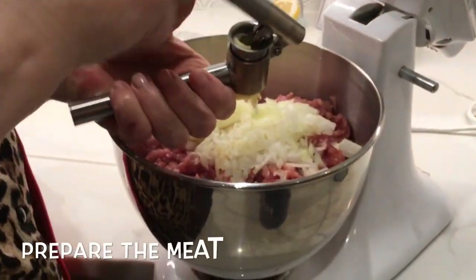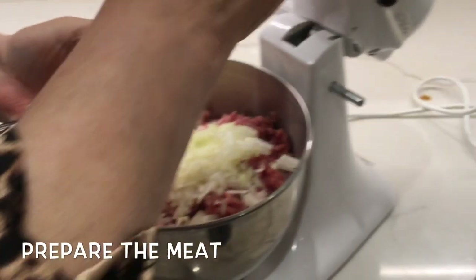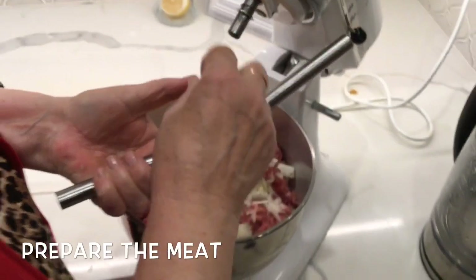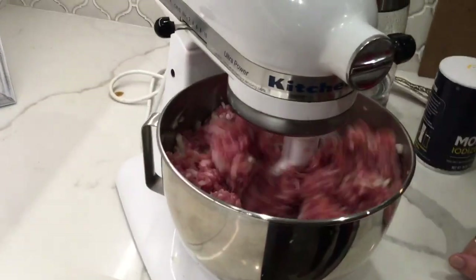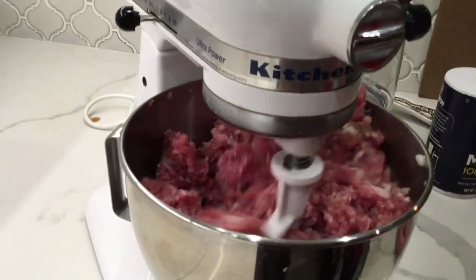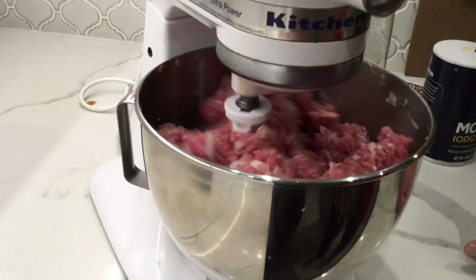We have about 2 pounds of ground pork. You can also use a meatloaf mix of pork, beef, and veal. Add 1 large chopped onion, about 2 garlic cloves chopped, 1 teaspoon of salt, 1 quarter teaspoon of pepper, and 1 quarter teaspoon of marjoram.